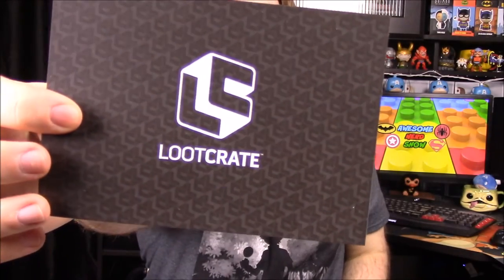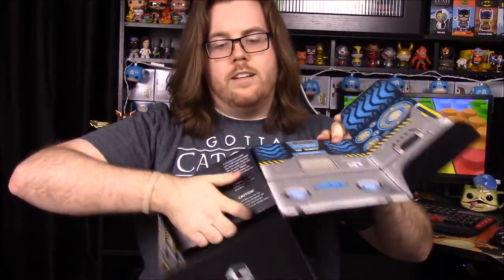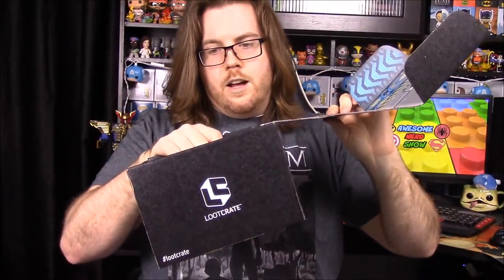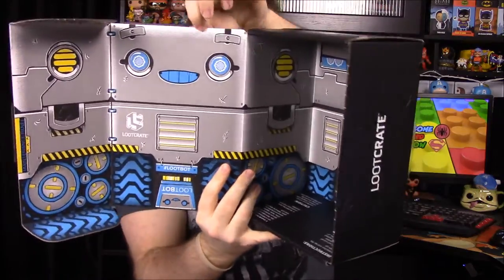We didn't get a card listing all the items, but we do have a thank-you card from Loot Crate with their new logo. Then of course we have the inside of the box which builds into something - they now have the instructions printed right up top, which I think is cool because usually you have to go to their website. You have to cut stuff out, but it looks like a little robot with a head and face.